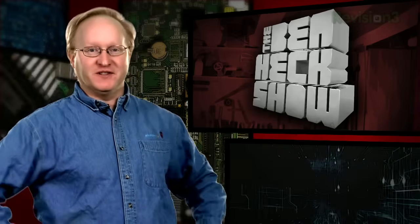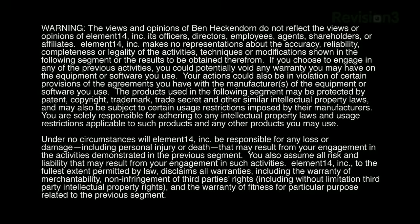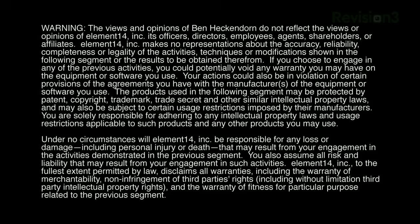That's all the time we have for today. In our next episode, we're going to be modding a MIDI controller into a guitar. Stay tuned at element14.com/TBHS where you can join the discussion, suggest builds for the show, and even have a chance to win upcoming builds. You can always email build ideas to benheck@element14.com. Thanks for watching.